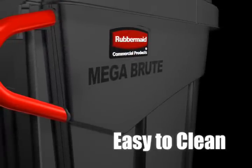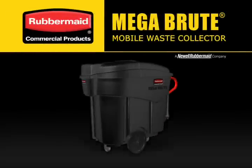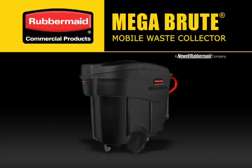An attractive smooth surface makes Megabrut easy to clean. The Megabrut Mobile Waste Collector — only from Rubbermaid Commercial Products.